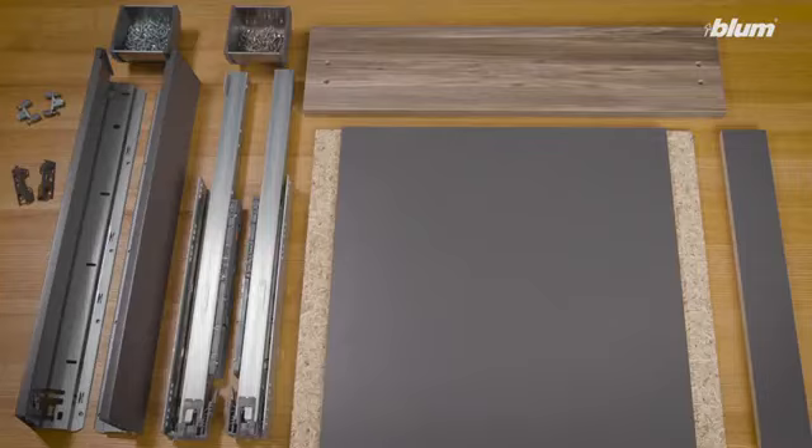Now that you have your LeggerBox hardware, let's walk through how to prepare the wood components of your LeggerBox drawer. Each drawer consists of three wood pieces: a bottom, a back, and a front.